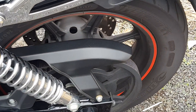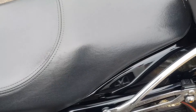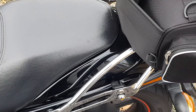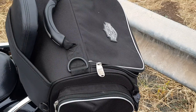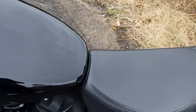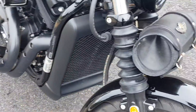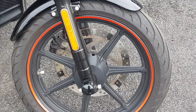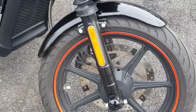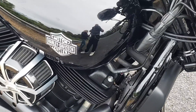You can see the rims have been done up with a red trim around them. It's got the sissy bar and a Harley Davidson daybag on it. The red trim around the rims sets it off. Top speed of 176 kilometers per hour.